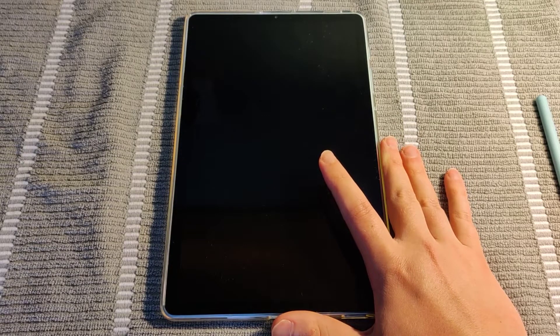Hey guys, in this video I'm going to show you how to factory reset an Android tablet. The example I'm using here is the Samsung Galaxy Tab S6 Lite.